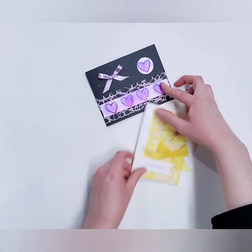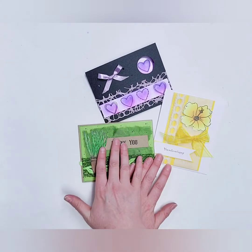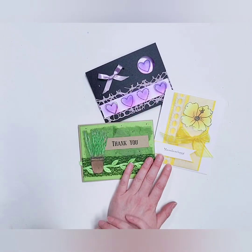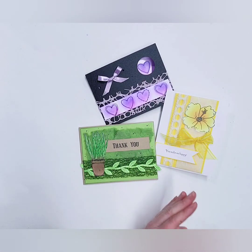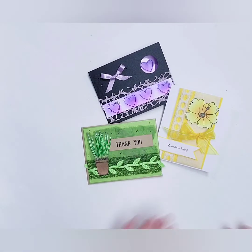Aren't those cards so much fun? I just love them — I love the monochromatic look: the yellow, the greens, the purple and blues. I love color so much, it just makes me so happy. I hope you guys had a lot of fun with your cards. Thanks for joining me for card class — we'll see you soon, bye!